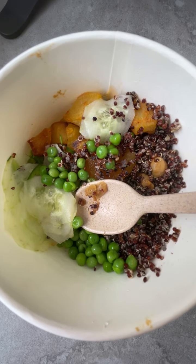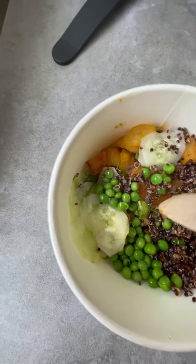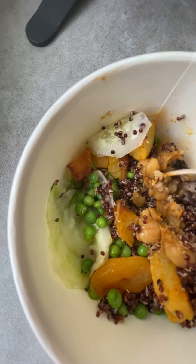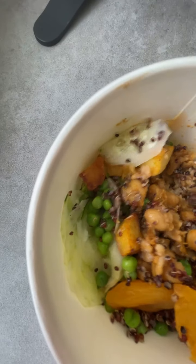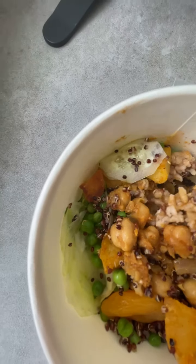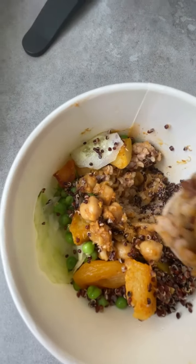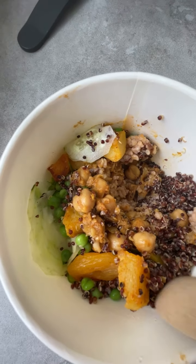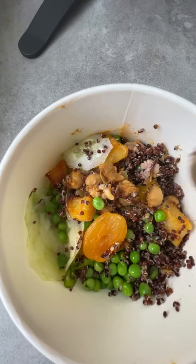Let me take a bite. The rice is here and the quinoa is here — okay cool. It's yummy yum yum!